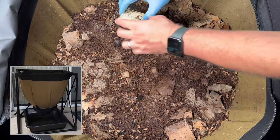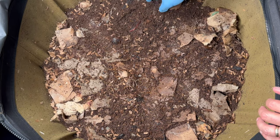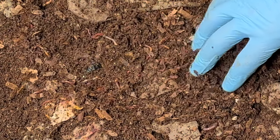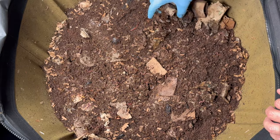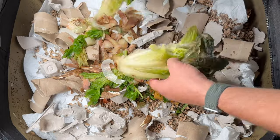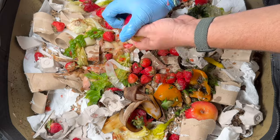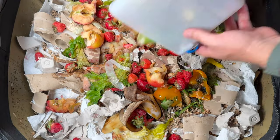We're here at the Urban Worm Bag and last time we were in here was 32 days ago, before we went on our big trip for my son's wedding. Last time we put in a ton of bedding and lots of food — lettuce, potato peels, peppers, banana peels, everything was frozen. We also put in some whole apples which I squished apart.